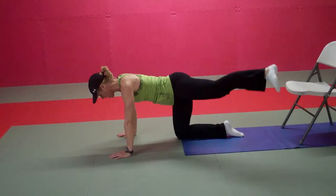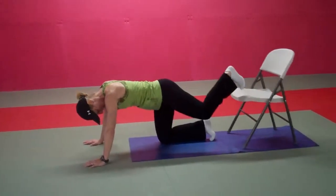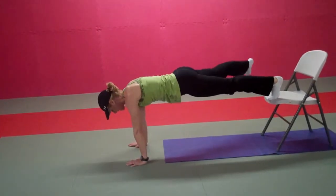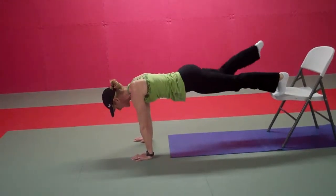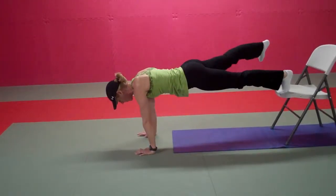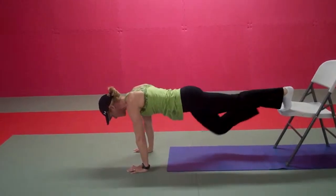Five, four, three, two, and one. Now setting up the left foot on the chair, right knee is down, and we go right into 30 seconds with the right leg, extending out to 45 degrees, flexing the foot so that you're leading the movement with your heel.